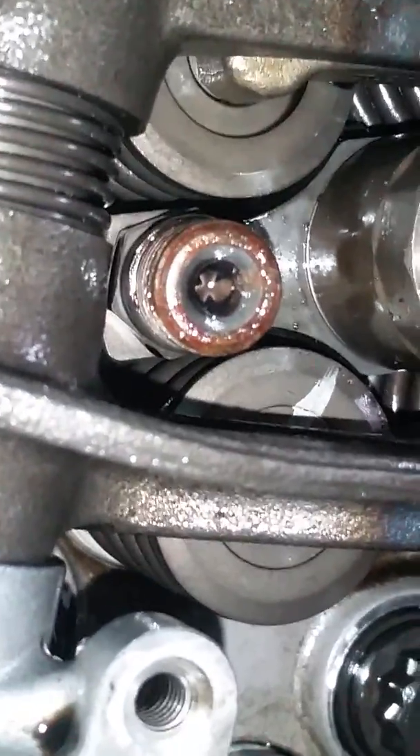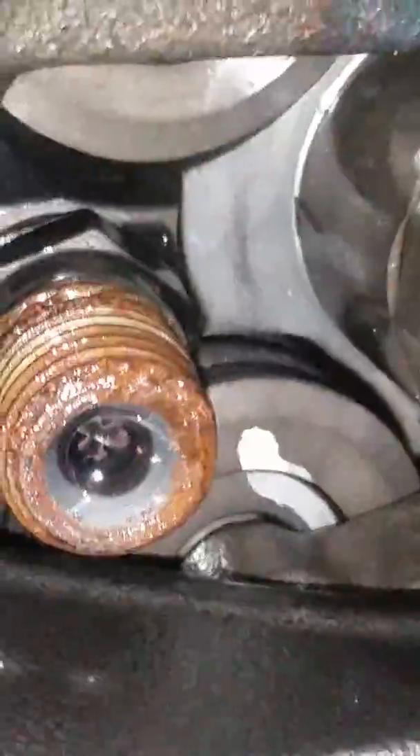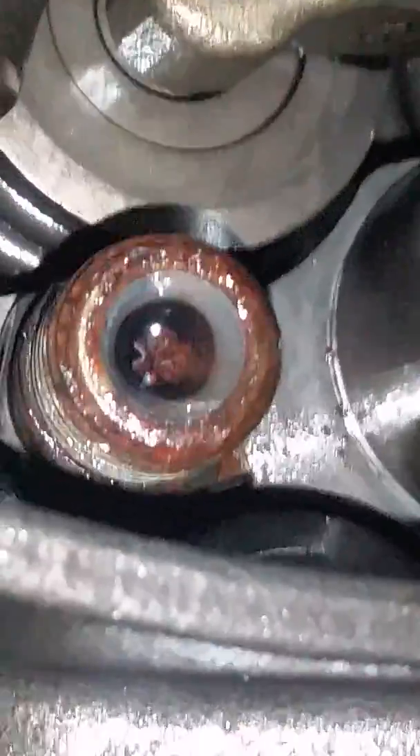That's rust. That's water and media. Here's the two in the front — these are also contaminated too. You can basically see it. There's the garbage in there.